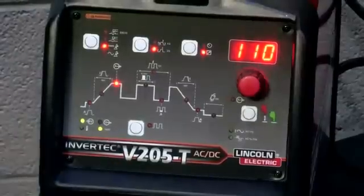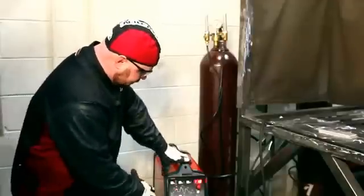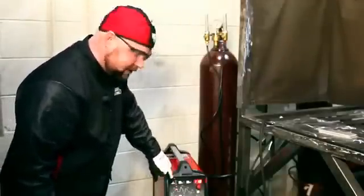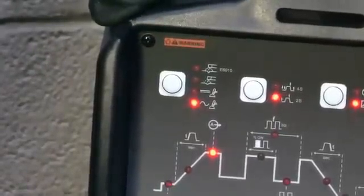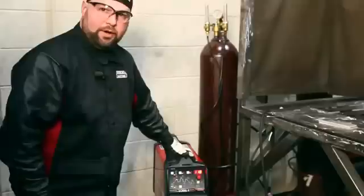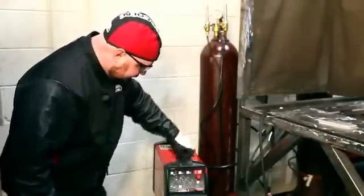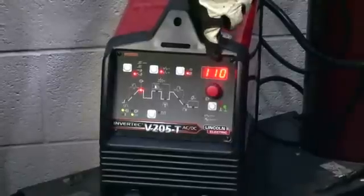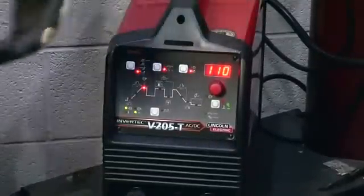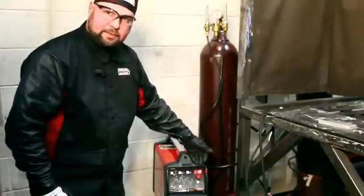Now I want to go over some of the features of the Invertec V205 AC-DC. Starting in the upper left-hand corner, we select the process that we're going to be welding with. I currently have it on AC TIG welding. Typically aluminum and magnesium are welded on AC current, or alternating current. Next is the parameter button, where I can toggle through our max setting of the output, which is currently 110 amps. That means if I push the pedal all the way down, I'll get a maximum of 110 amps.